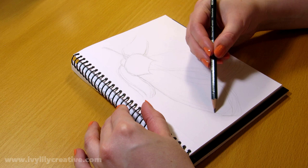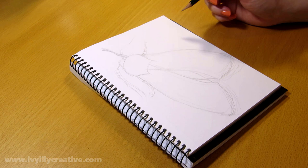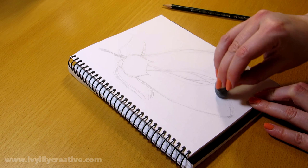Then I started enforcing the lines by pressing the pencil a bit harder, and once I had the sketch refined, I erased the unnecessary lines with a kneaded eraser. You can use a regular eraser for this too, but the benefit of a kneaded eraser is that it doesn't create eraser dust that you would then need to wipe off and potentially smudge the drawing.